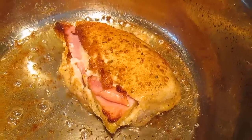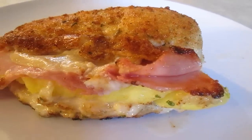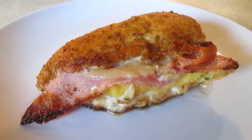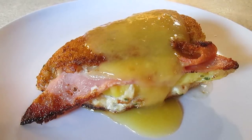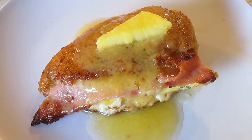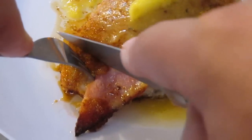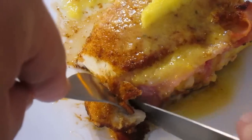Now we're ready to plate — and voila, beautiful! I like to top it off with a coconut hollandaise sauce; the recipe can be found on my site. And there you have it: Hawaiian chicken cordon bleu, right here in the Poor Man's Gourmet Kitchen. Thank you for watching and be sure to stop by PoorMansGourmetKitchen.com for more recipes and exact ingredients.